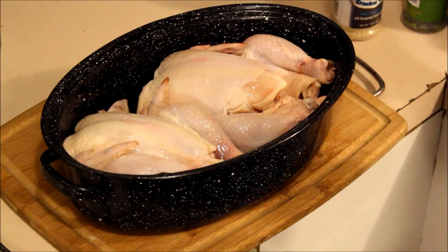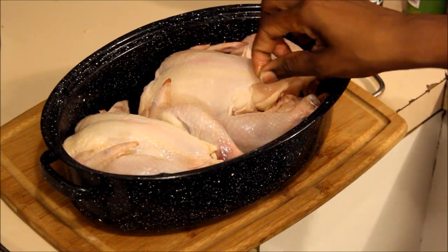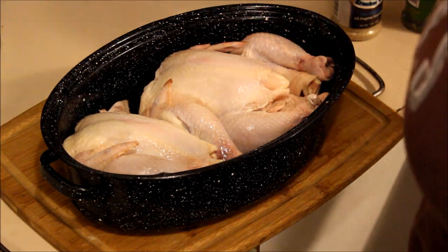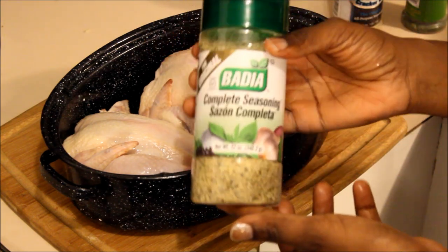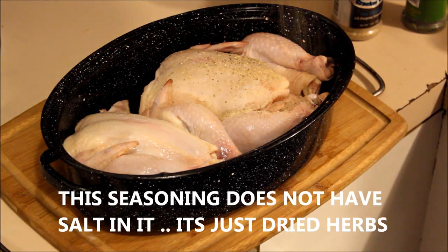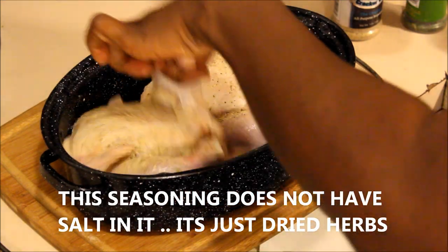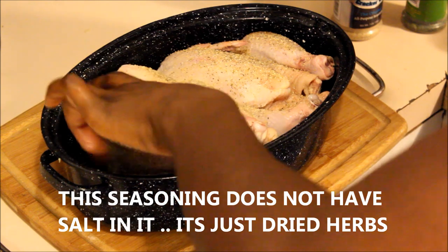The first thing I do is get my two Cornish hens — I got two in this small pot — and I wash them with vinegar and water. The next thing I'm gonna do is season them. Y'all who watch my videos already know I use complete seasoning. You can get this from Walmart. I just season it down real good and turn it over to do the same thing to the other side — this is one of my favorite seasonings.